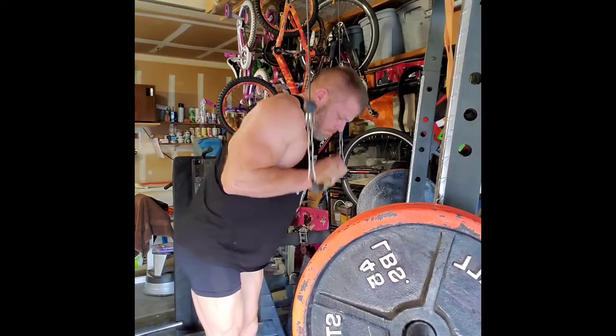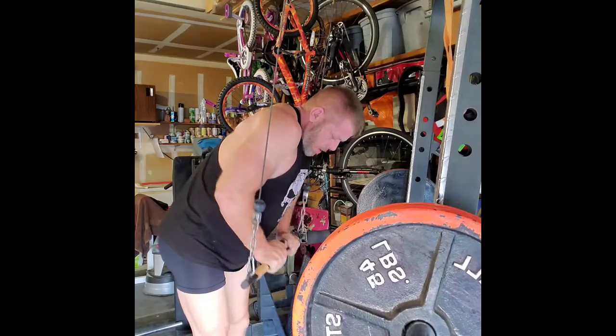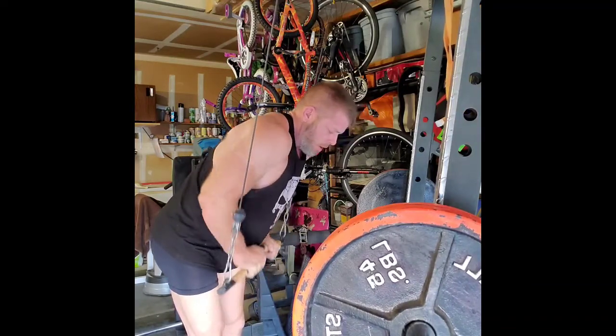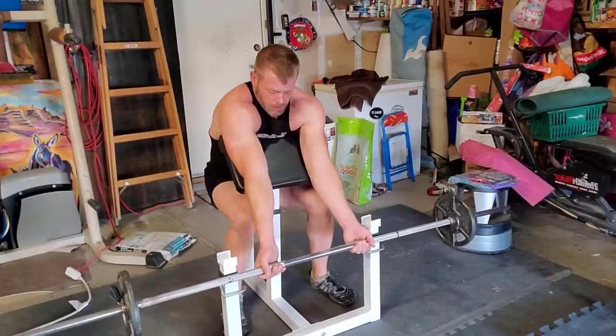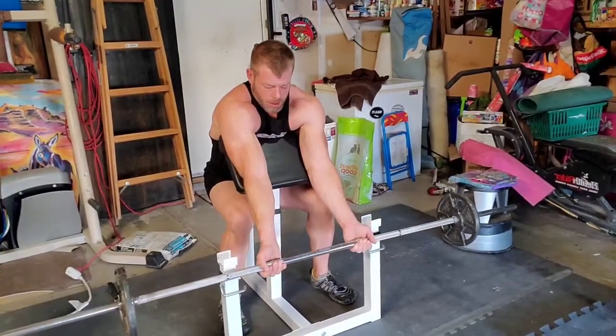Now I'm back to accessory work. I do four sets of tricep pushdowns using the cable machine. I like to pick an exercise that hits the triceps after bench. I'll usually do two exercises, four or five sets of anywhere between five and ten reps, and I like to rotate them.